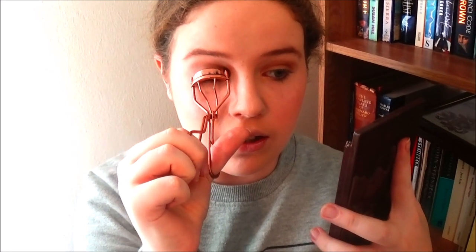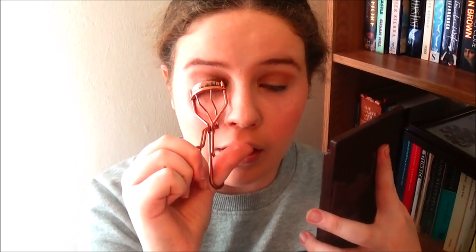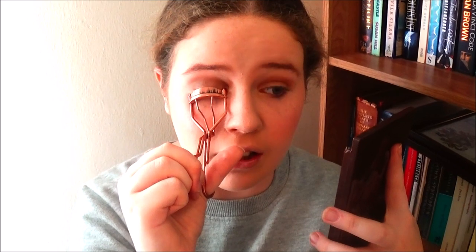Next I'm curling my lashes. I don't tend to do this often, but her lashes are curled, voluminous, and long, so I'm taking the lash curler and holding it on the lashes for a few seconds to curl them up. I can feel a change as my eyelashes are a bit more on my brow bone.